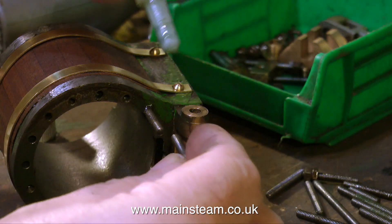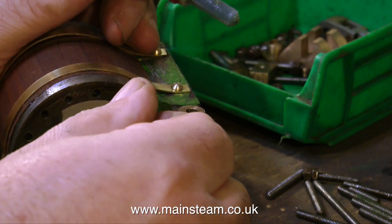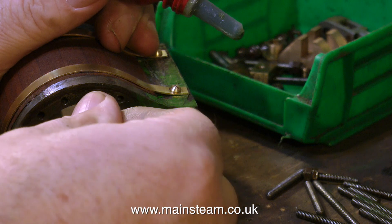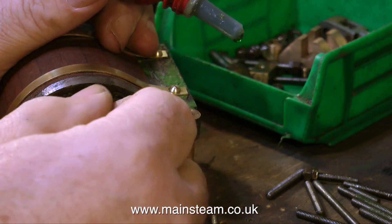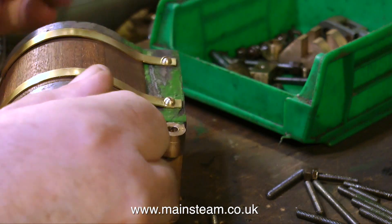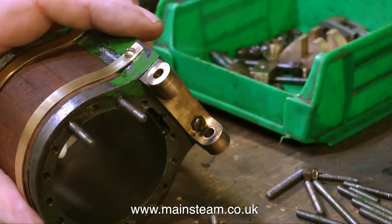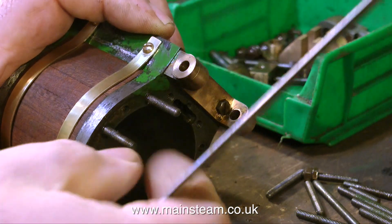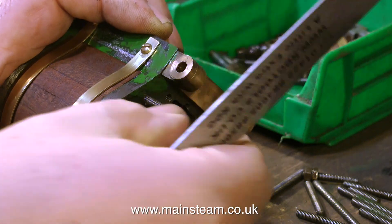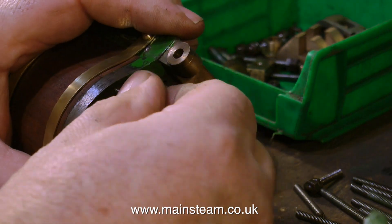The ones that were over long I simply put in the lathe and machined a little bit off. The other good news is they're actually going into the holes with my fingers rather than having to use pliers or double lock nuts, so the holes are a little bit oversized — maybe the guy who built the engine wobbled about a lot as he tapped the holes. It's very important to make sure that these studs are all the same length, so you will see me checking the length with a ruler from time to time.